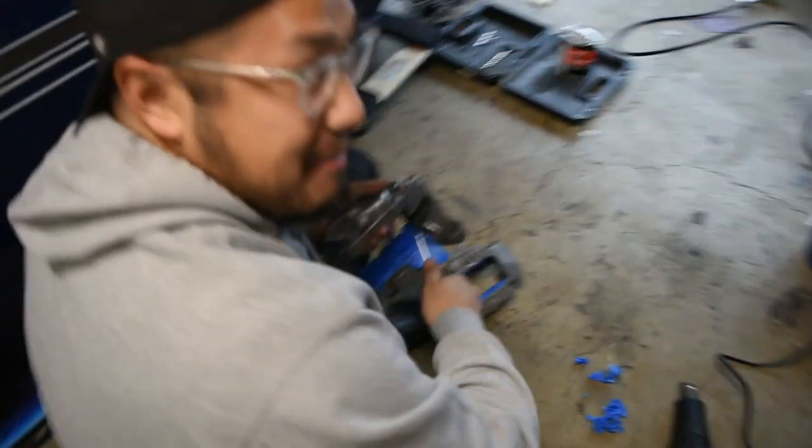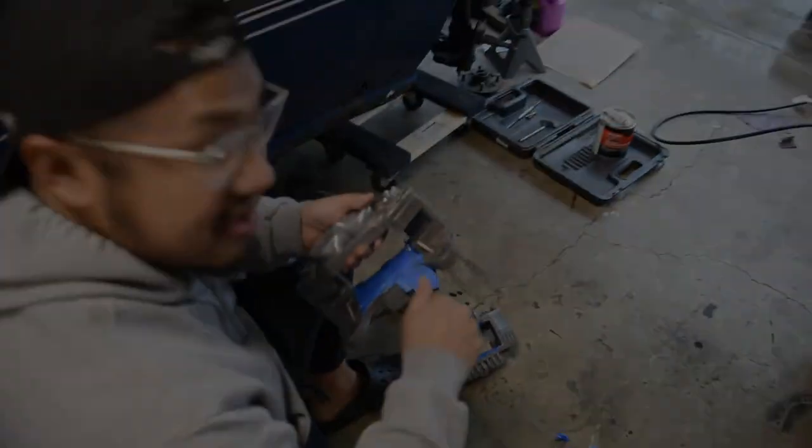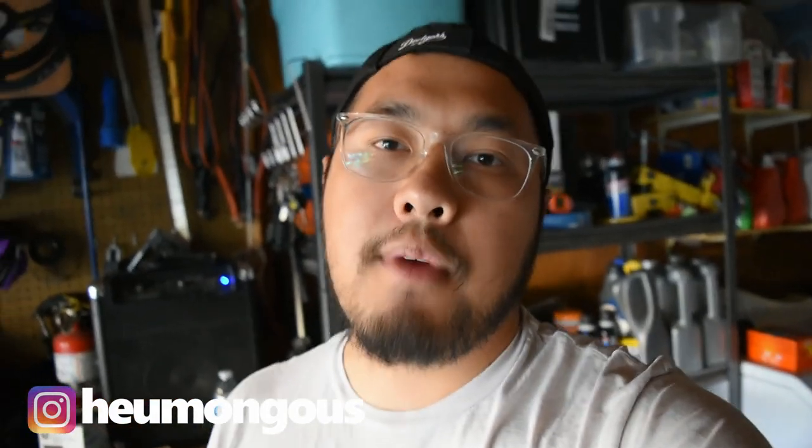What are you doing bro? I'm just prepping my calipers for paint. What's up guys, welcome back to the channel. Today we're gonna be working on something for the AE86 and we're probably gonna be doing some Bondo work on the roof for paint prep, but we're gonna be doing this first.